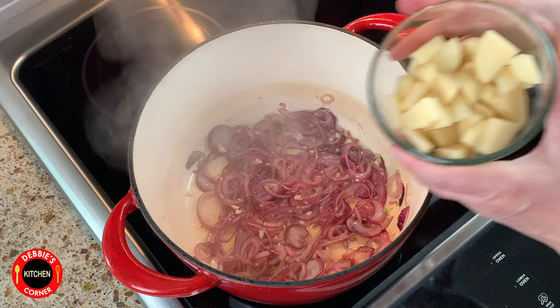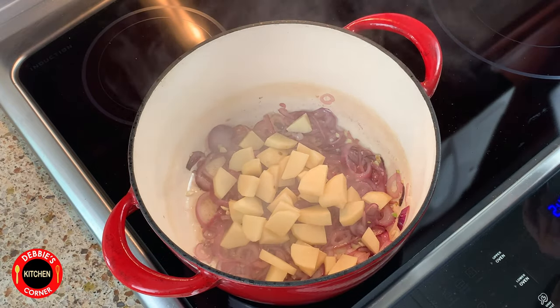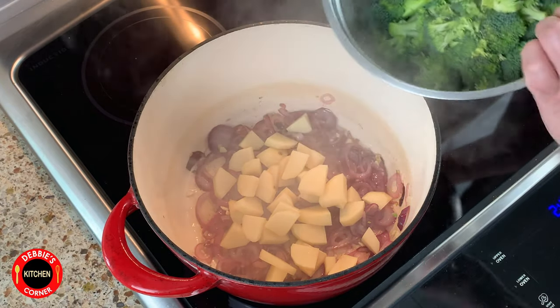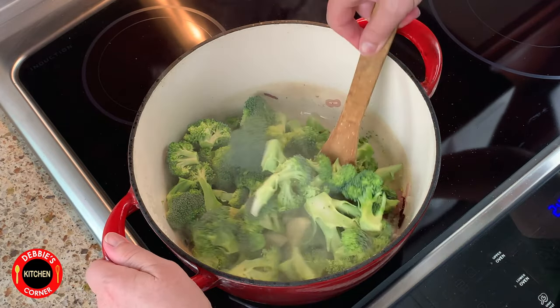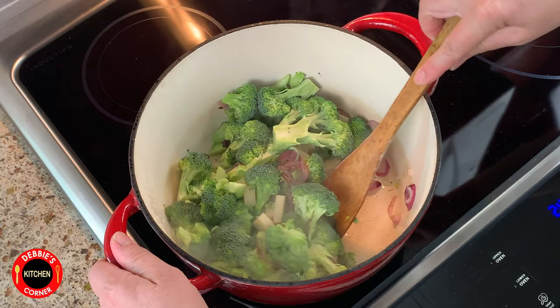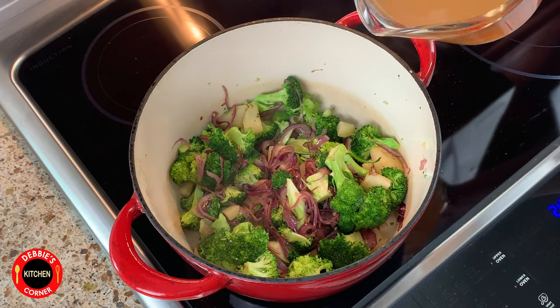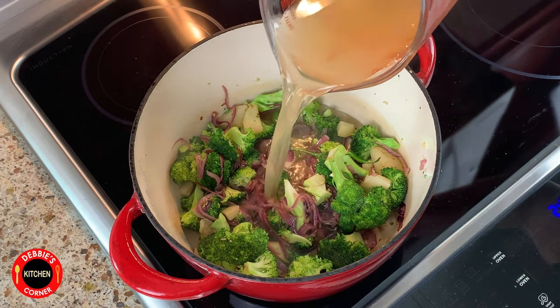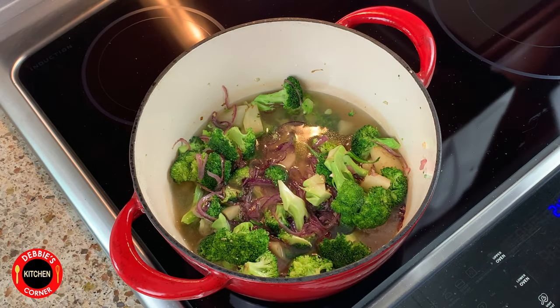Peel and chop potatoes in small pieces and add them to the onions. Also chop broccoli in bite-sized pieces and add them as well. Give it a good stir and cook it for about a minute. Now add the vegetable broth and bring the soup to a simmer. Close the lid and let it simmer for about 30 minutes.